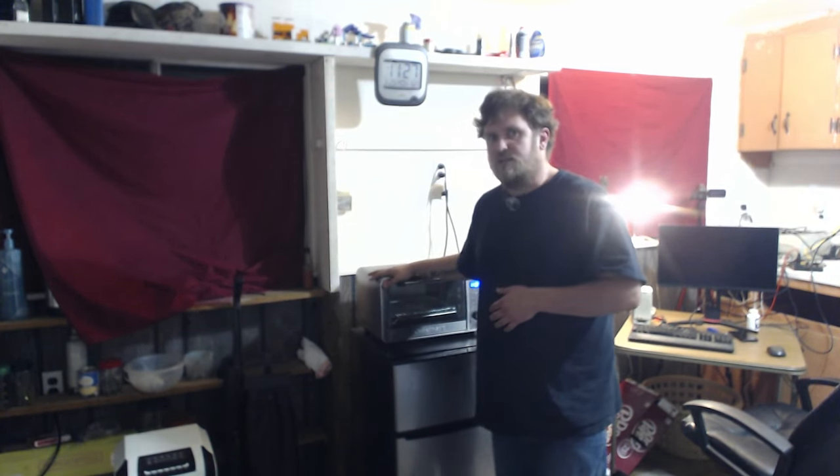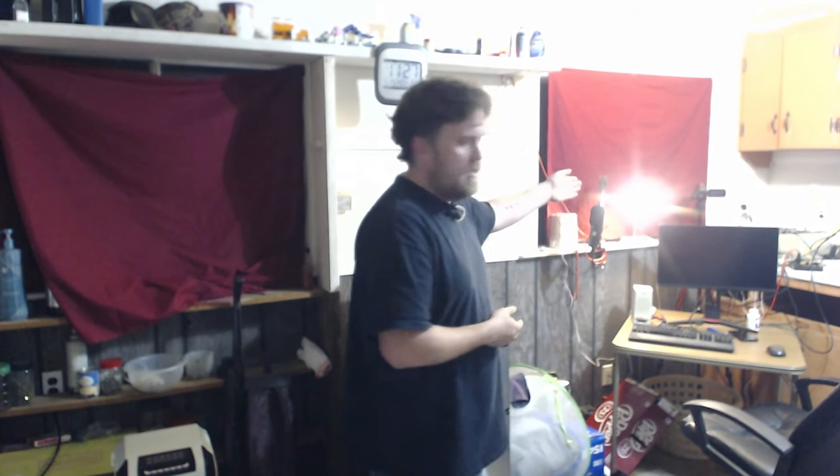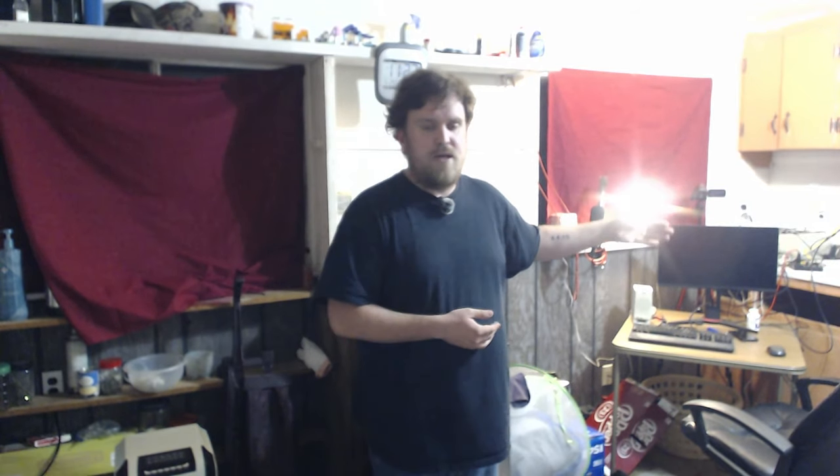This toaster oven is going to save us for this evening so we can have a delicious Totino's Party Pizza. As you can also see, you are facing a different direction this time. Normally you guys are on that other camera, but this time you're facing this way — so you're in a whole different setup. It's crazy, it's unbelievable.